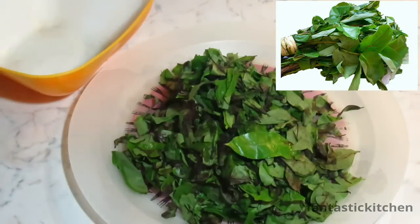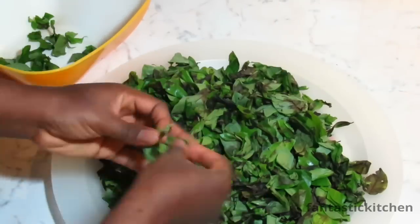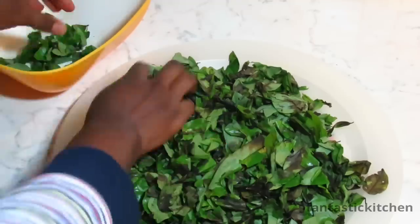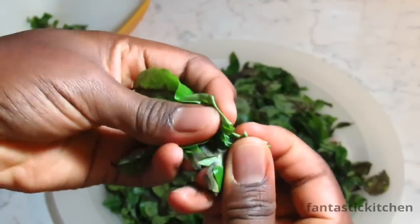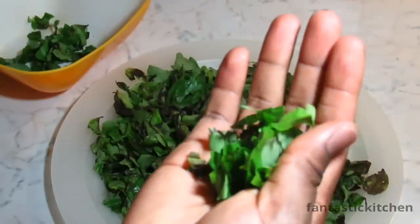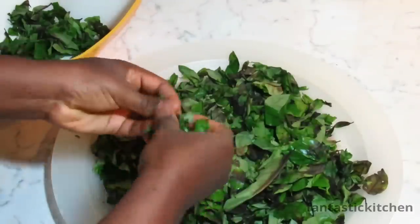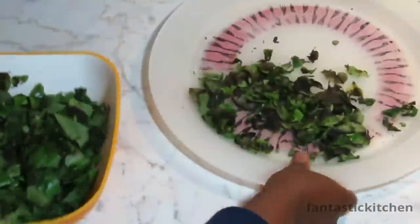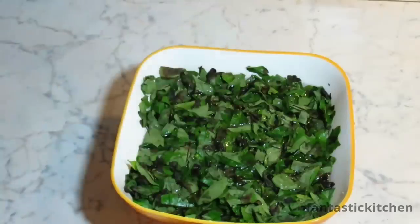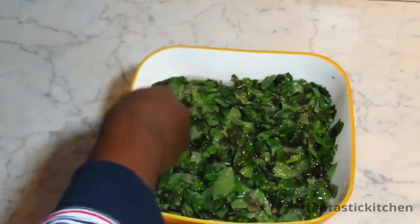While the meat is cooking, start picking and shredding the Oha leaves. Normally the Oha leaves come with their stalk, but mine has already been plucked, so I'm picking the fresher ones and shredding them with the tip of my fingers just like this. When done picking the leaves, soak them in water with some salt so that the sand and any tiny particles will sink to the bottom of the bowl.